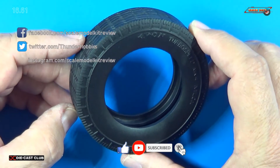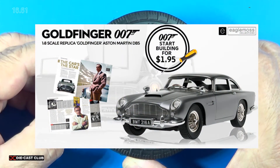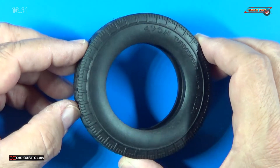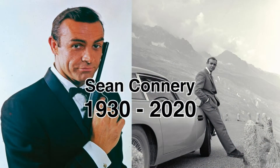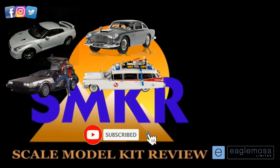If you like this video, please give me a thumbs up. Please subscribe to my channel. Hit the bell for all notifications. Head over to Eagle Moss and subscribe to this fantastic car today — you will not regret it. With that, happy modeling, everybody. Take care. See you next time.